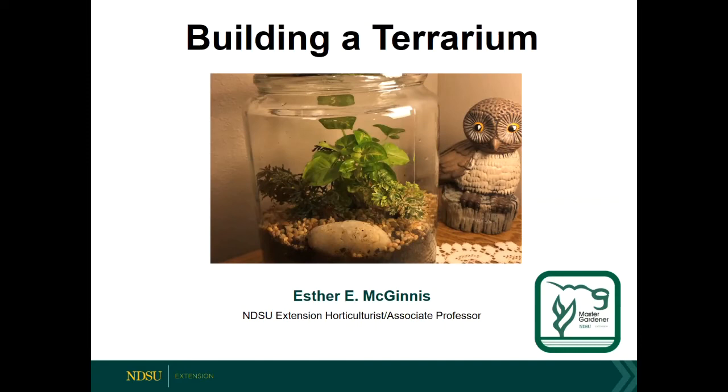Today we're going to talk about building a terrarium, and this is just a really nice activity to do in the middle of winter. We're all tired of the cold and snow, so this is something perfect to do where you can get your hands dirty and work with a little bit of greenery. Today's topic is going to focus more on inexpensive terrariums — terrariums that you can build with kids and hopefully even with some of your 4-H kids too.